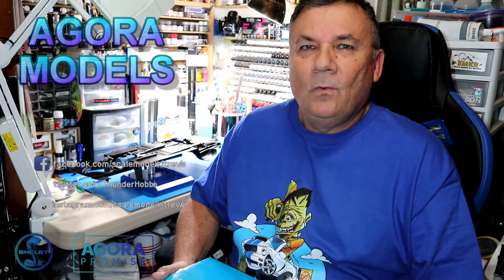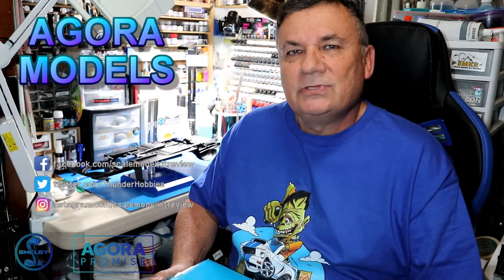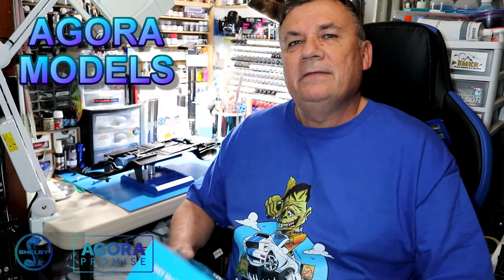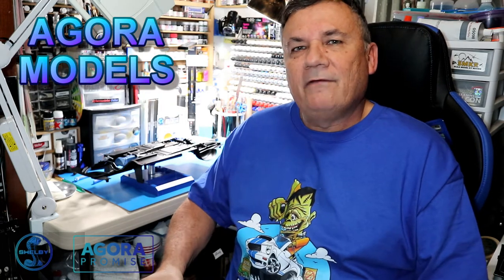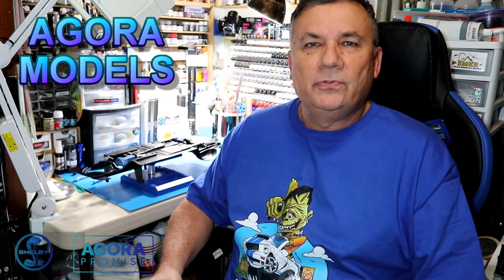Hi, this is Steve. Welcome back to Scale Model Kit Review. As I continue with the Agora Models Shelby GT500 Super Snake, I am on Pack 5. In Pack 5, we have 8 issues, stages 31 through 38.